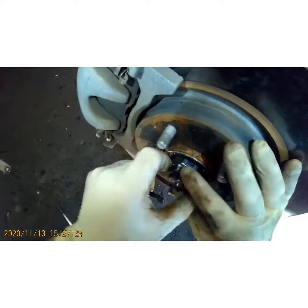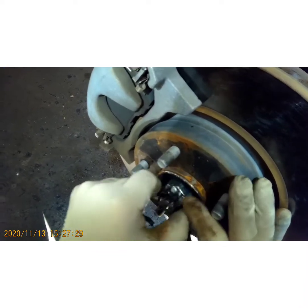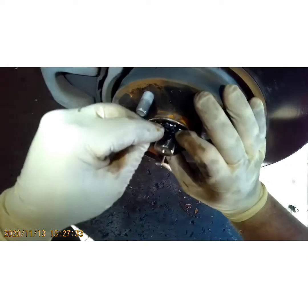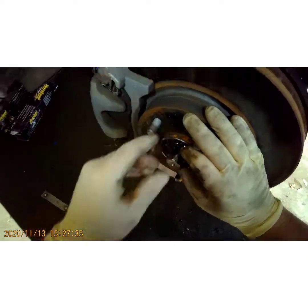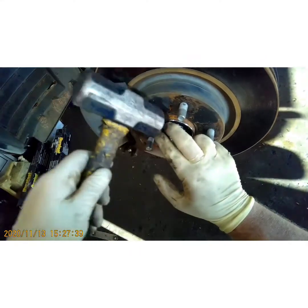You want to keep turning this axle nut until it lines up with the hole for the cotter pin. That looks pretty good — take your hammer. Sometimes that cotter pin doesn't want to go back in.